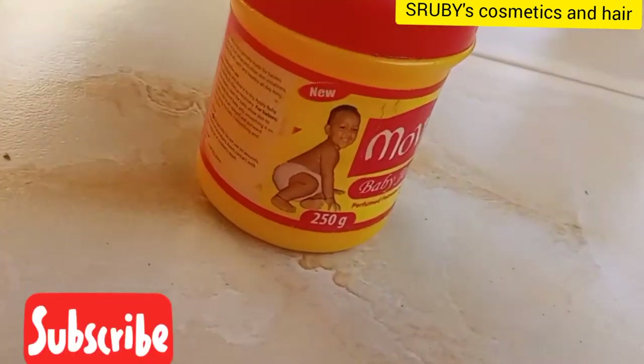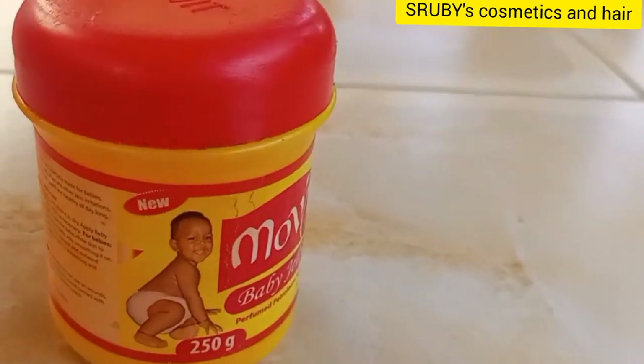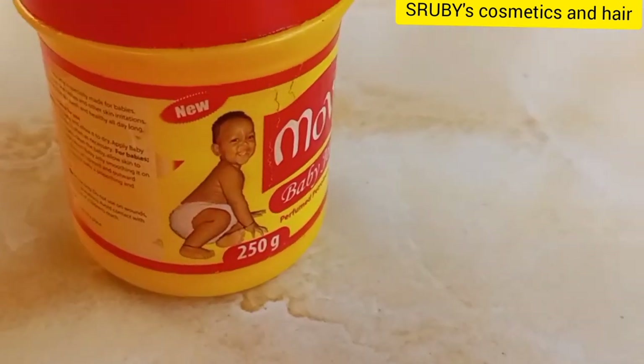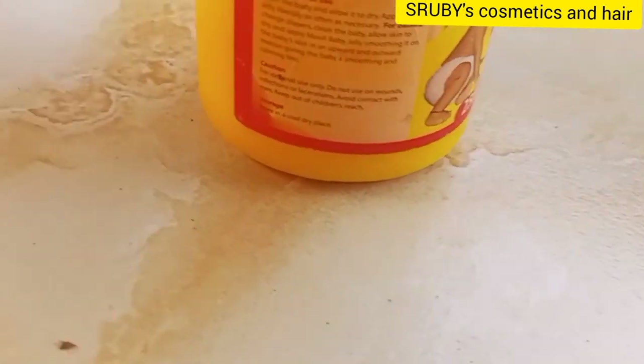I always advise to use your cream on both the face and the body so that you have a very uniform skin tone and uniform color — not the Coca-Cola Fanta situation where the face is bright and the legs are dark, or the face is dark and the legs are bright. Use the cream from head to toe.